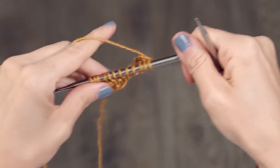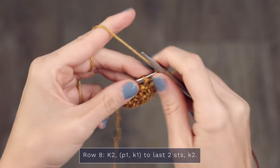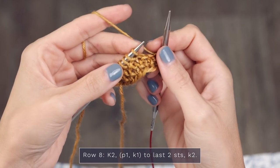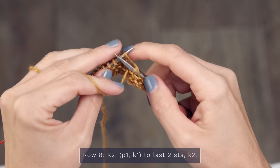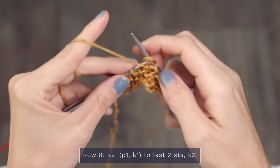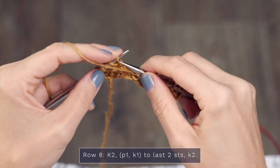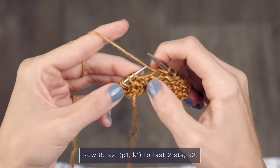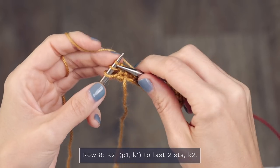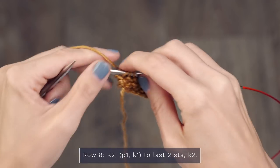Turn and work row eight. Start with a knit two — one, two — then repeat across your row: purl one, knit one, to the last two stitches. Just make sure when you come to a little v, you purl it, and when you come to a stitch with a purl necklace, you knit it. The final two stitches, you knit them. And it should look like this.